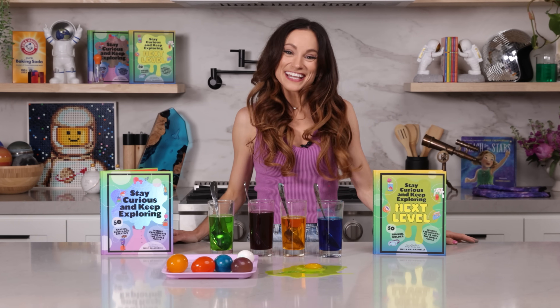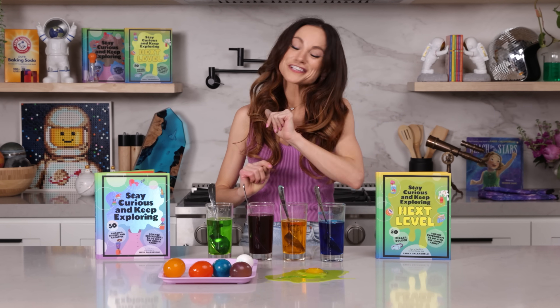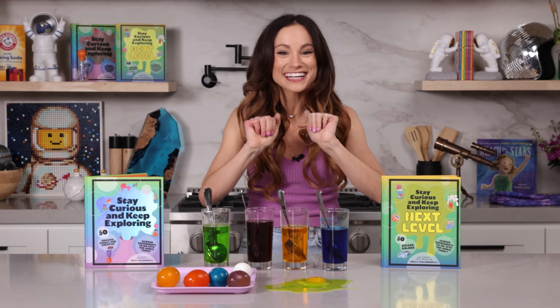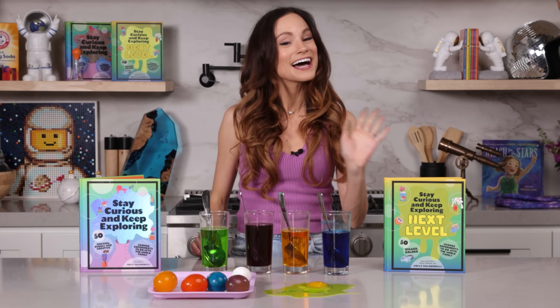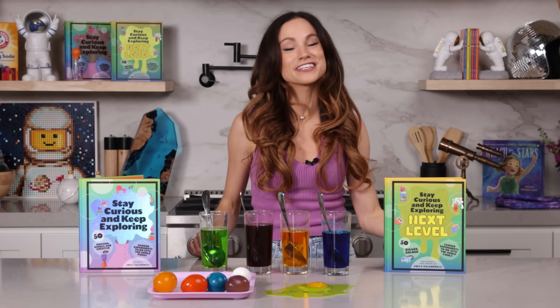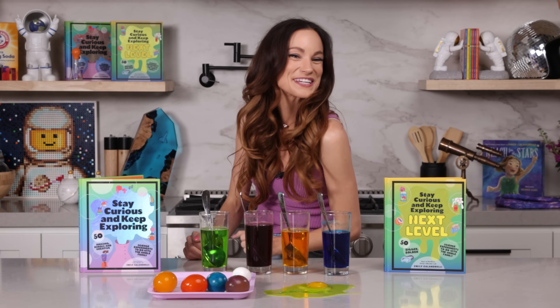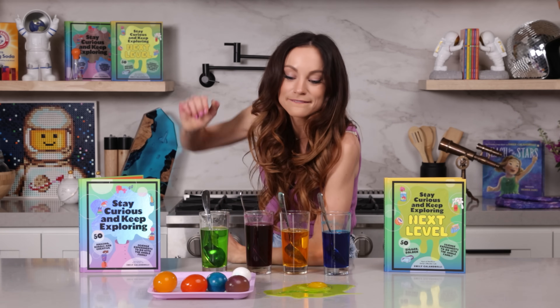Thanks for making rainbow bouncy eggs with me. If you like this one, be sure to check out my bestselling Stay Curious and Keep Exploring series for 99 more science experiments. I'm Emily Calandrelli. Subscribe for all things science and space. And remember, stay curious and keep exploring. I'll see you next time.